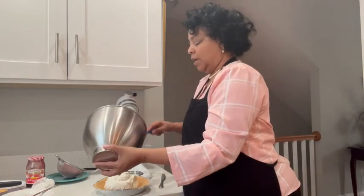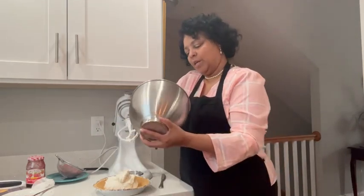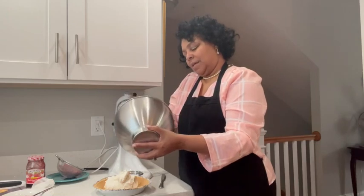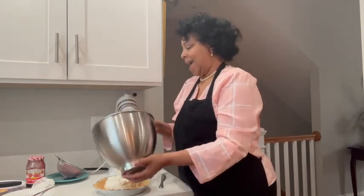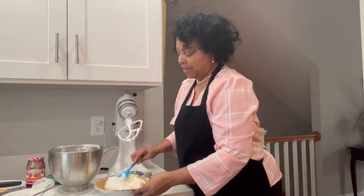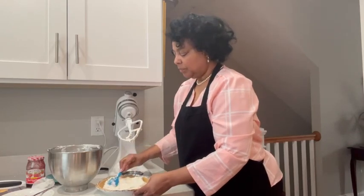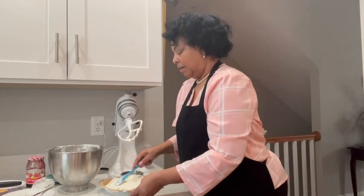The flavor of the homemade crust is much richer and deeper, but sometimes we don't have a lot of time and we have to do what we can with what we have. So I'm just going to mesh this into my smaller pie pan.